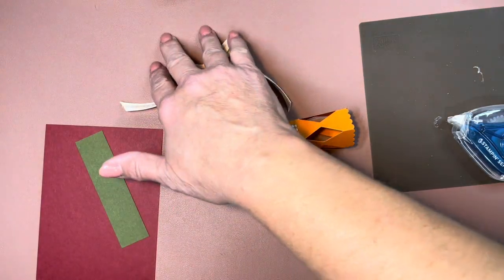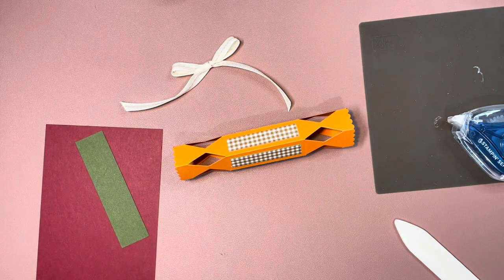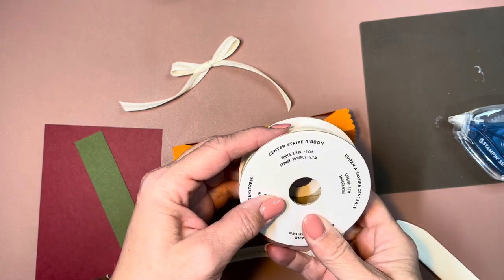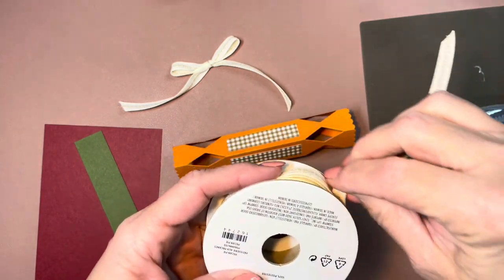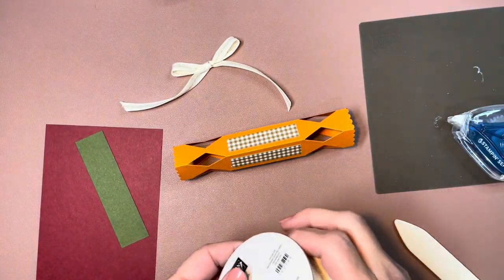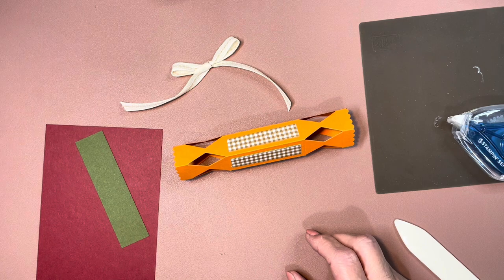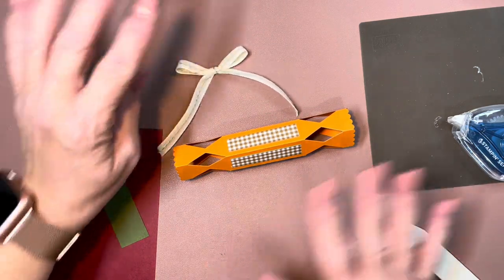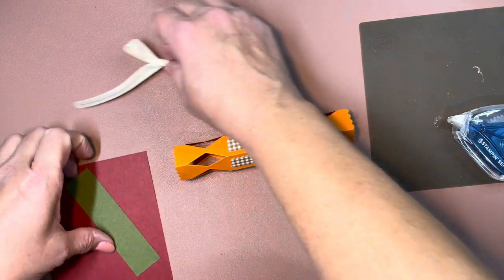That ribbon is the Center Stripe Ribbon in Pecan Pie — it's got the pecan pie center stripe and it's in our new mini catalog. I'll have everything linked in my blog post, so you don't need to worry about that right now.